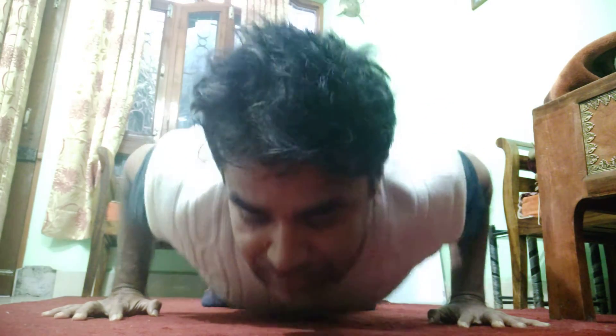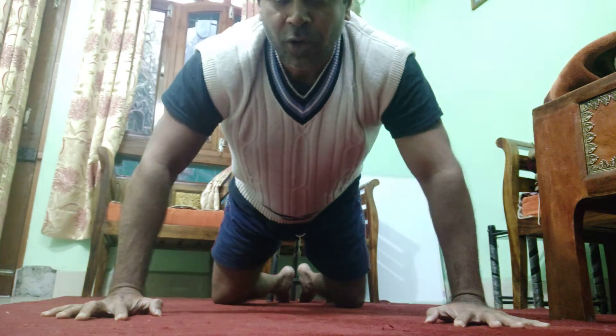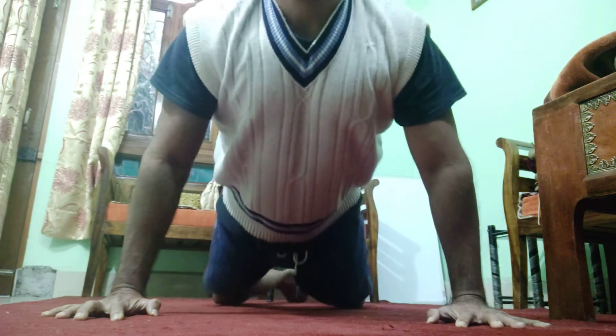Pay attention to how wide apart the hands are placed, and notice that I am NOT letting my elbow flare out. Elbow flaring is something to avoid — keep the elbow tucked in so that the shoulder is externally rotated, then slowly come down.